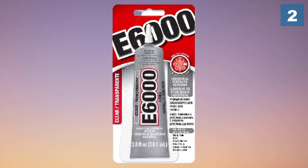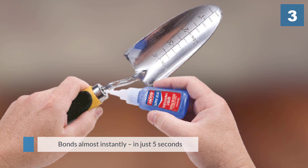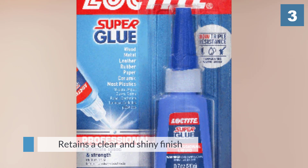Number three: Loctite Liquid Professional Super Glue, 20-gram bottle. This liquid super glue is a versatile product that works well with wood, fabric, metal, ceramic, and glass. It bonds almost instantly in just five seconds, and when dry, the Loctite super glue retains a clear and shiny finish.